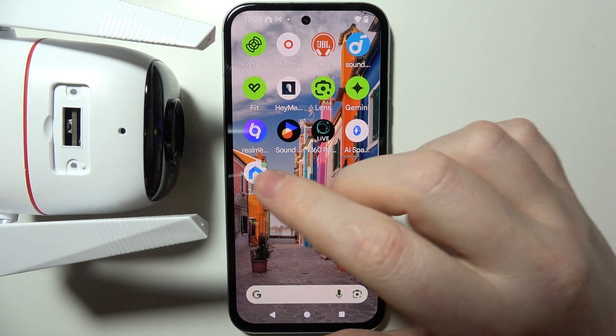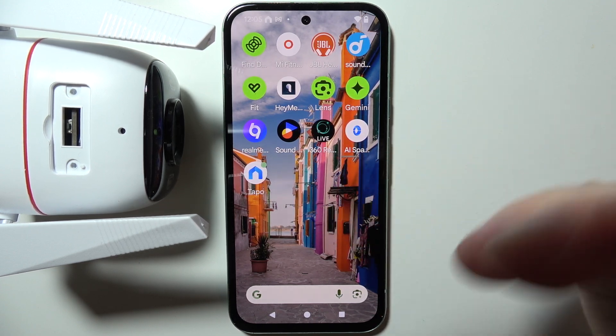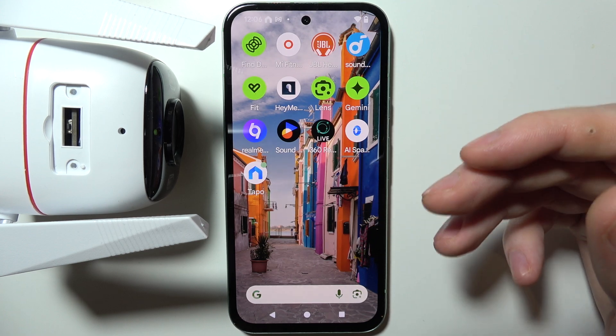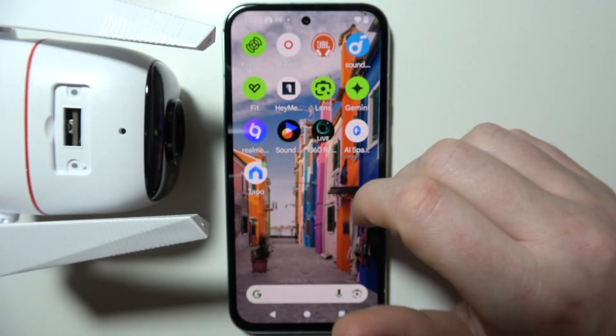To fix the blinking red light on a Tapo C320 camera, it depends on the situation. If your Tapo is already connected to your app and working fine, but then there's the red light, that would mean your SD card is almost full or maybe even full.